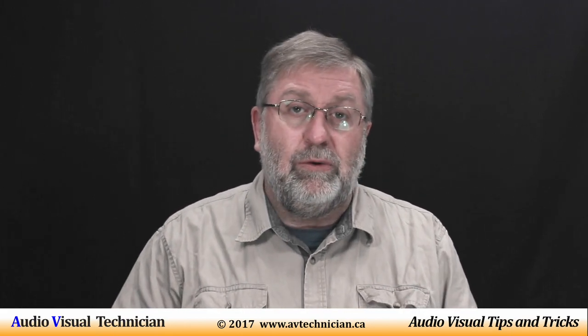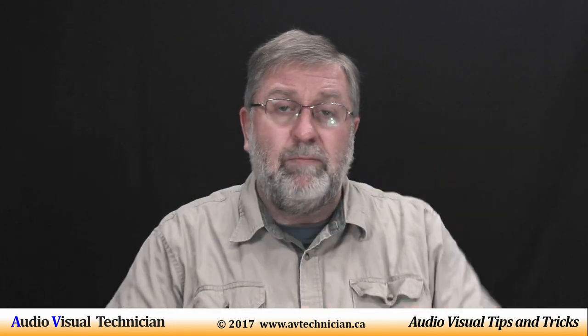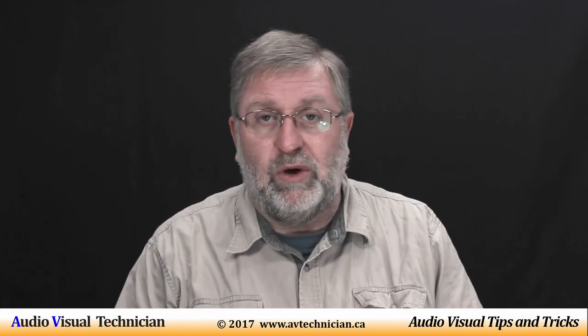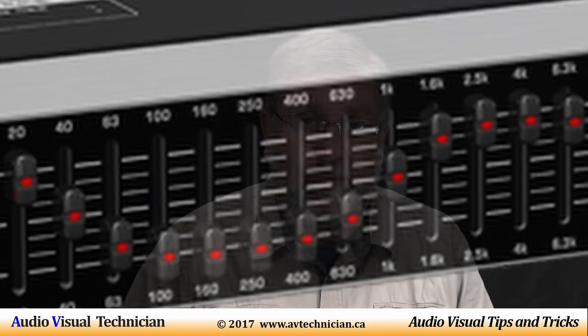Then you can get an EQ that is a separate box, quite often stereo — sometimes stereo side by side, or stereo top and bottom. These are EQs with a bunch of sliders, often 20, 30, or 40 sliders, each one allocated to a certain frequency of sound.